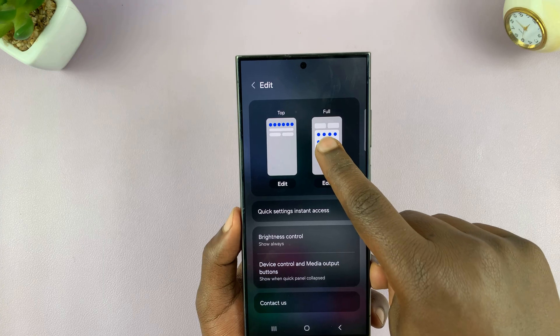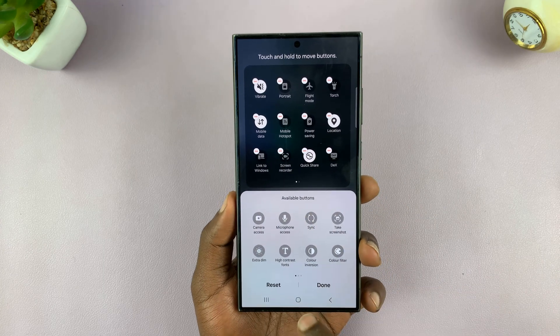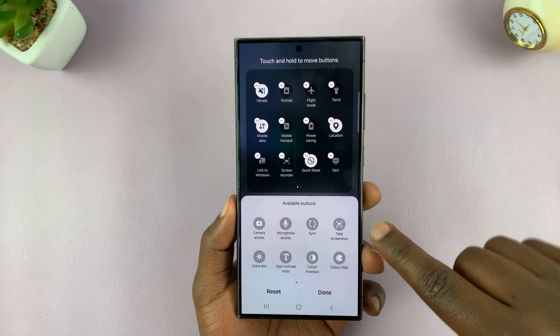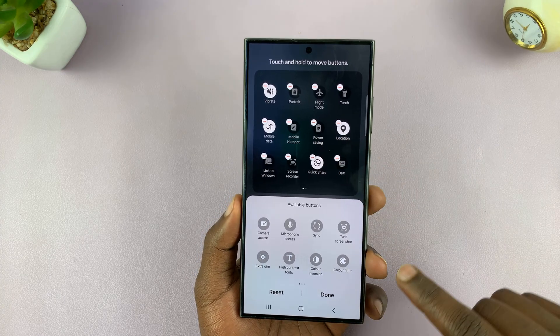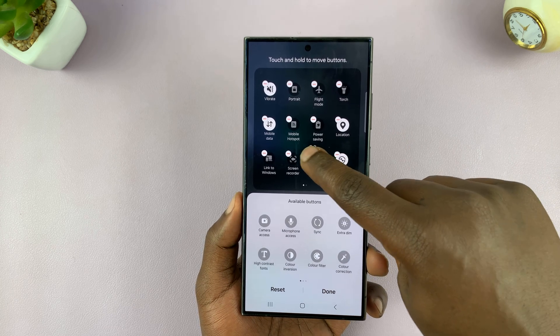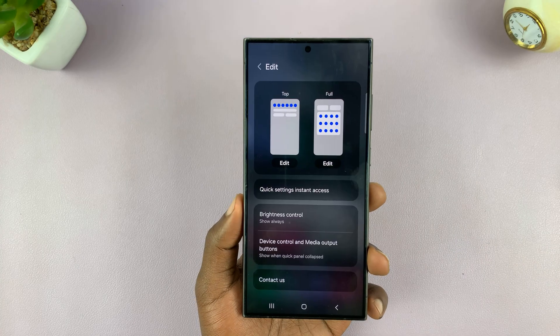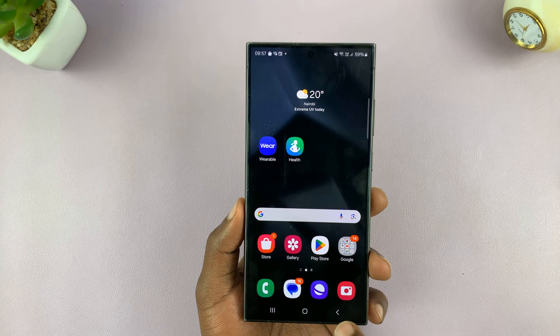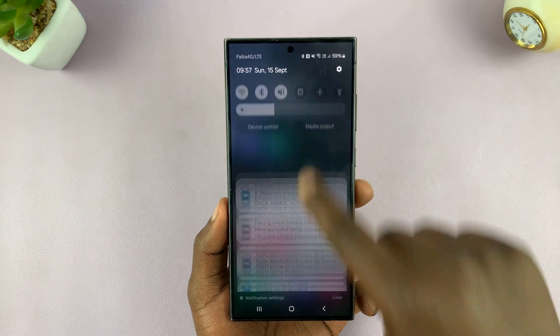Once you tap on that, tap on edit. In the available button section, look for screenshot — we have 'take screenshot', here it is. All you have to do now is long press on the icon and then move it to the active section. Once it sits there, you can tap on done. That means the take screenshot option will now be available in the quick toggles.